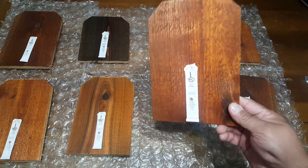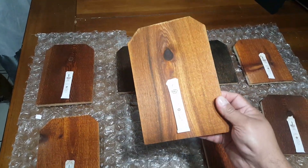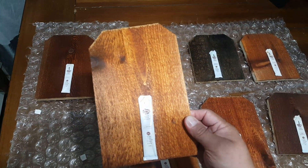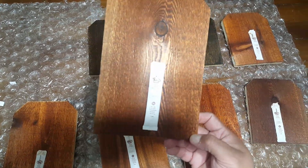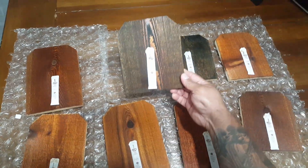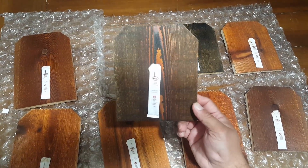This one is Mahogany. This one here is Natural. This one here is Redwood. This one here is Pecan — it's a pretty nice one too. This one here is Mission Brown. Not a big fan of this color — a little bit too dark for me.